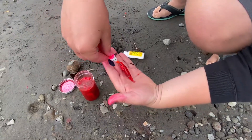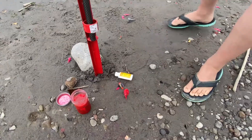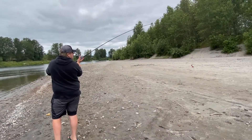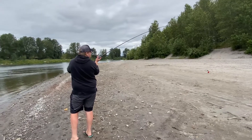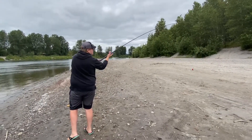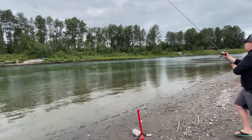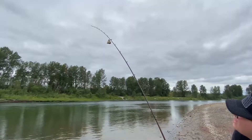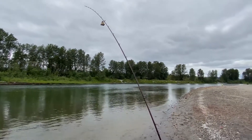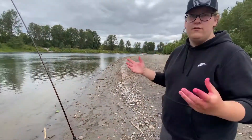This is already scented up so I don't need to add any scent to it, but you can if you want. Pull it back behind you and you're going to lob this — you're not going to snap cast because that'll just rip your bait. Lob it so it keeps it all together. Twist it and lob it out. There you go, now you're fishing. If you get a bite, that bell's going to go off. You'll know — run over, grab your rod, reel down, set the hook, fish on.